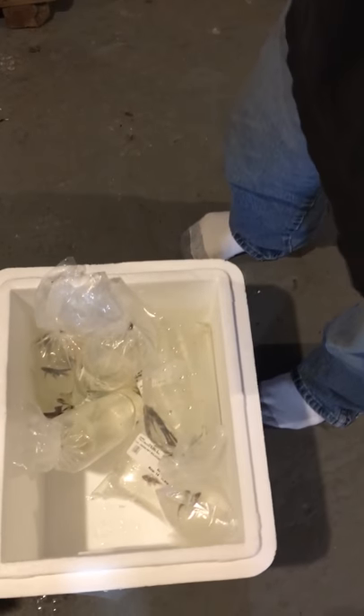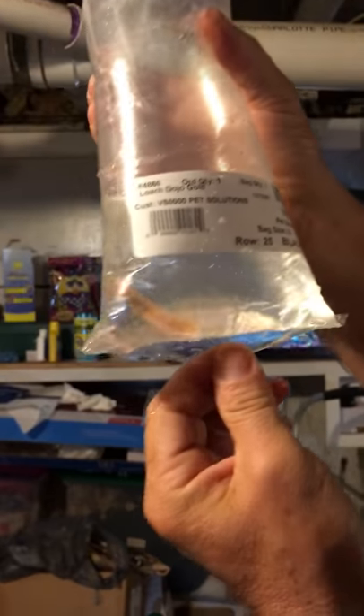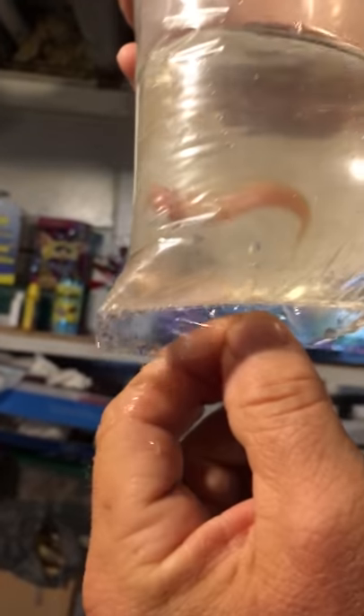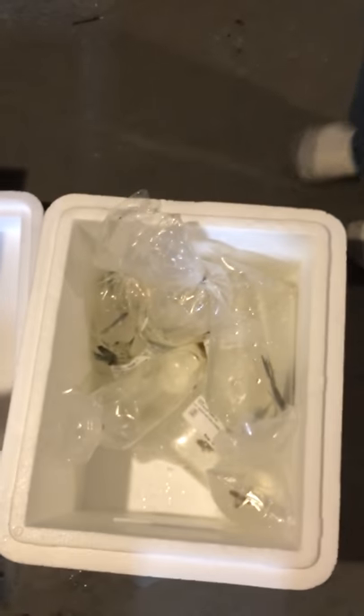The next fish we got is the gold dojo loach. This is a tiny one here, but these are really good for the tank — they're really friendly. They like to clean the bottom, pick up debris during the night, clean up messes and stuff. Really pet friendly.